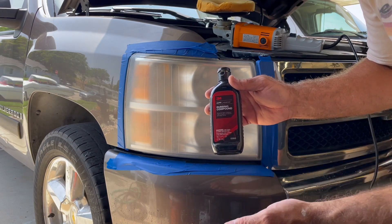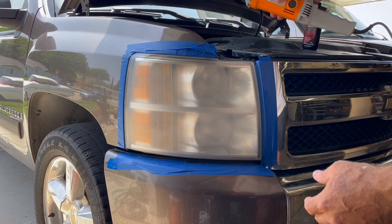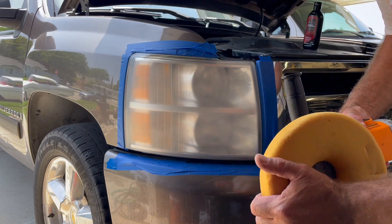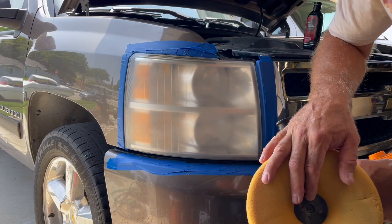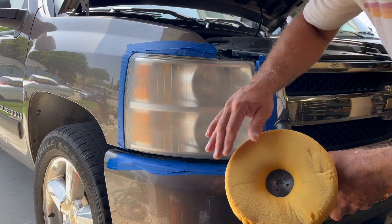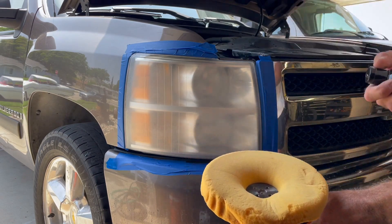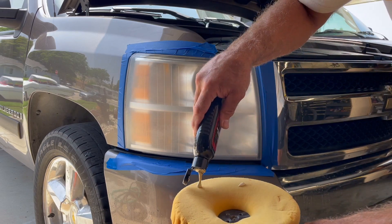We're going to use the same 3M rubbing compound for autos — they sell this at Track Auto, Amazon, Pep Boys, any auto parts store. The big difference is we're going to use a 6.5-inch high speed polisher. You have to be very careful with these because you can easily burn through the paint or melt the plastic — it spins much faster and harder. You have to keep moving; you really want to keep the machine moving back and forth and never stay in the same area.